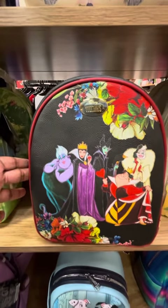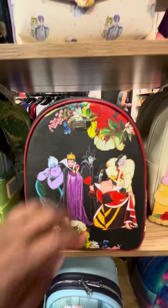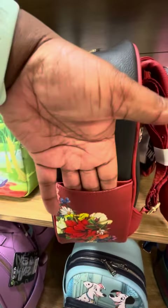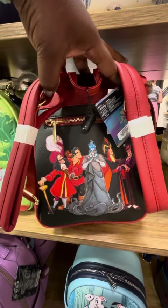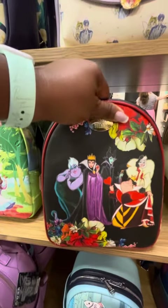Let's go to the Her Universe. This is the Her Universe Villains bag. It is just a flat print, with a beautiful print on the side pocket. And look at this magic — oh my goodness. This is a beautiful picture of the villains. I am so loving this.